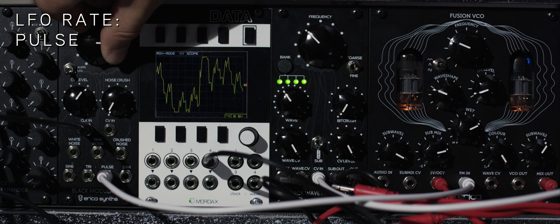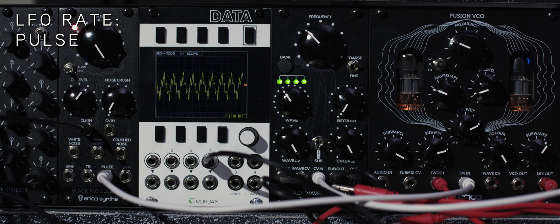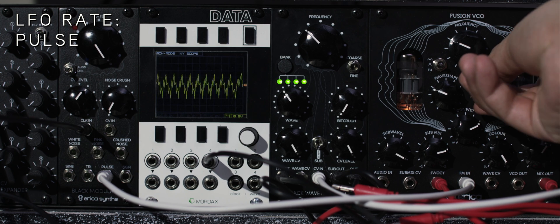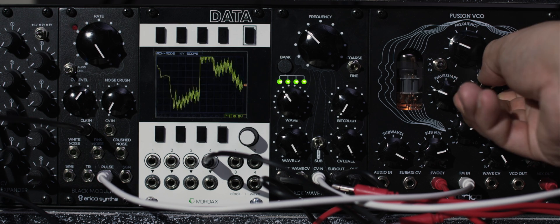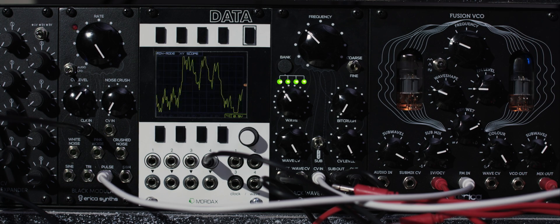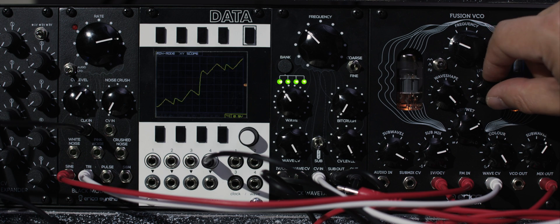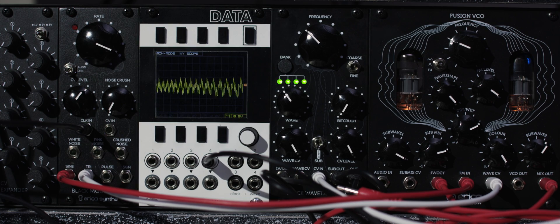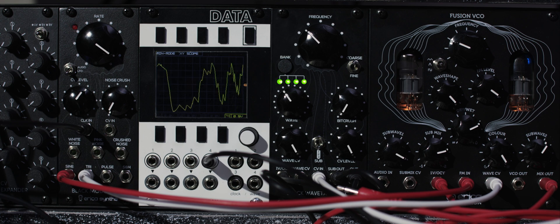Now we're switching to the Pulse Wave LFO. Here we have two simultaneous LFOs being sent to the Fusion VCO: the sine LFO going to the FM input, and the triangle LFO patched into the Wave CV input.